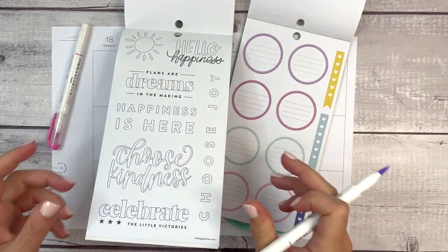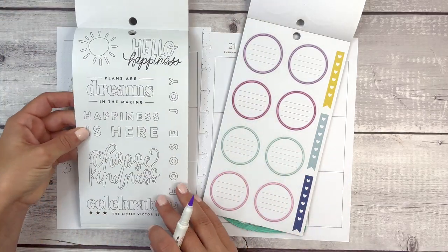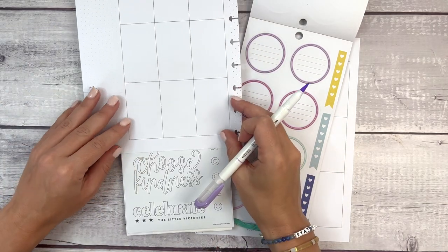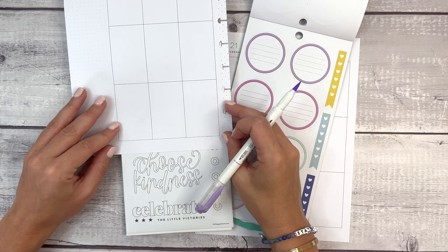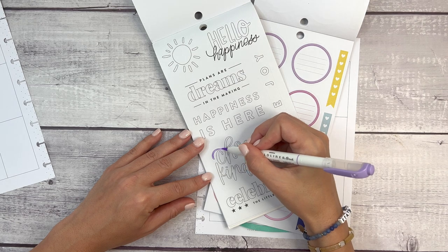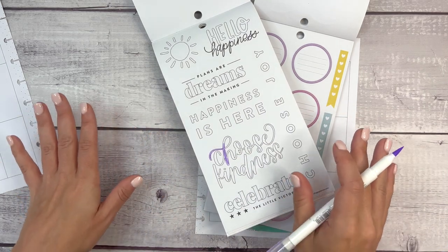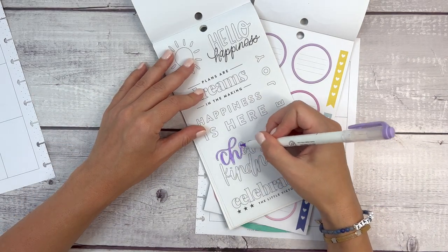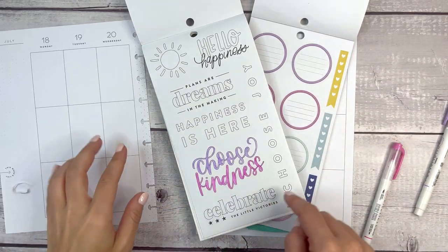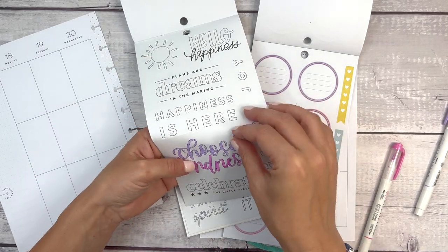I grabbed the pink mild liner brush pen and the purple. I like this 'Choose Kindness' one — it should cover probably going to be wider than two. It would actually be nice to go all the way across the top, so I am going to fill this in. The brush pens are easy to color through, you just have to be careful and not rush it. I used my Uniball Signo just to clean up any places I went over the line. Look how pretty this is with those purples and pinks.